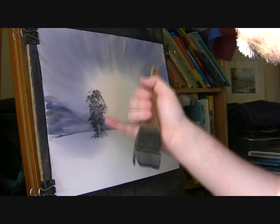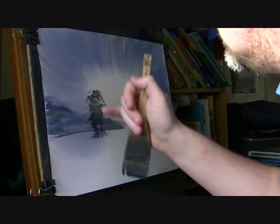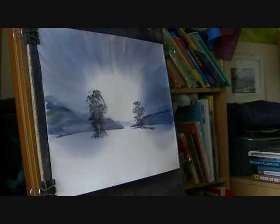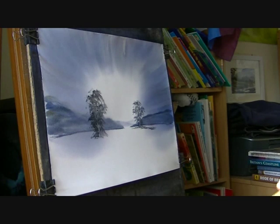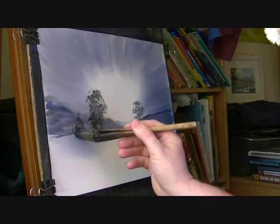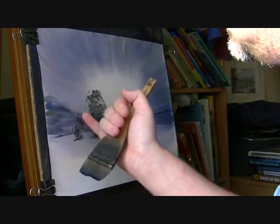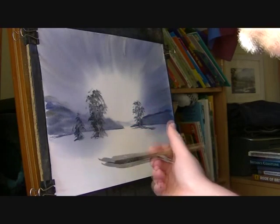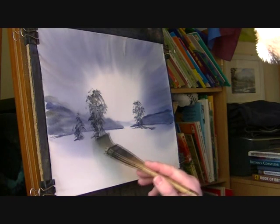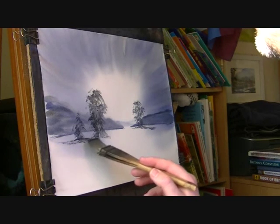Just use your fingernail to scratch out those trunks and branches and dips and dabs. There's a smaller one next to it. Just a bit of the land where it's jumping up between the bits of snow.